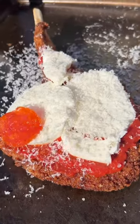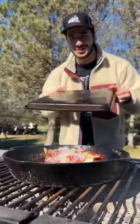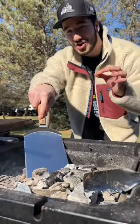Pizza sauce, mozzarella, parmesan, pepperoni, garlic, and some more cheese. Then a metal sheet over top and we put the charcoal on top of that.